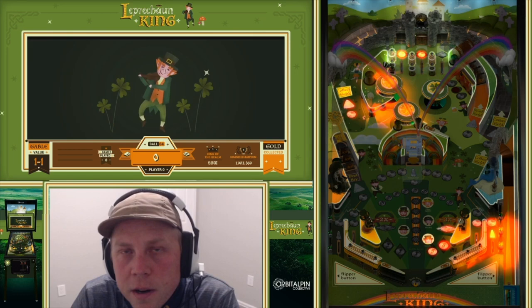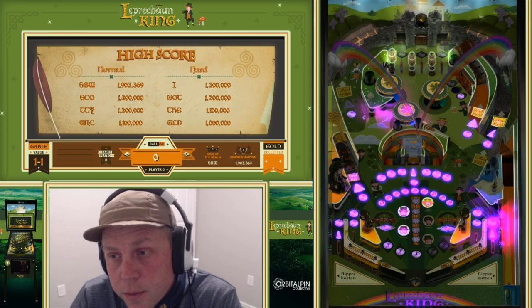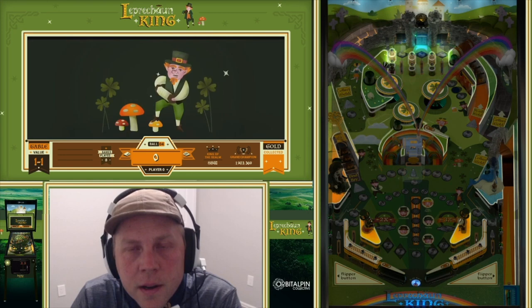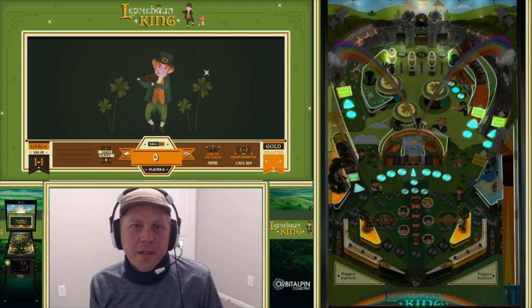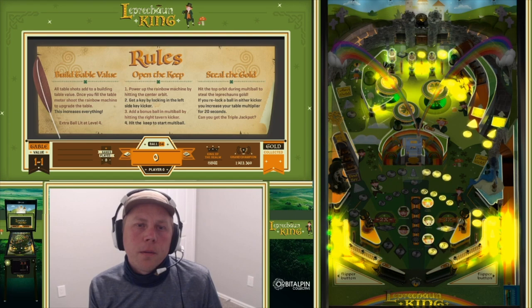It's pretty straightforward. We really wanted to make a table that captured the folklore of Irish leprechaun stories — everything that goes along with it: the rainbows, the key, the gold, the fun music, and drinking at the tavern. Your goal is to find the keep at the end of the rainbow, get a key to get in there, and then ransack it for all the gold you can get.